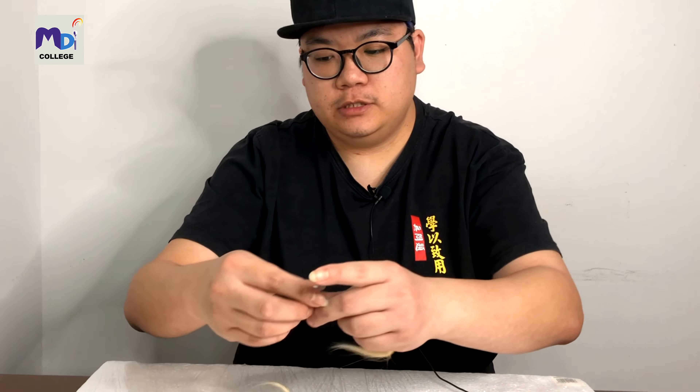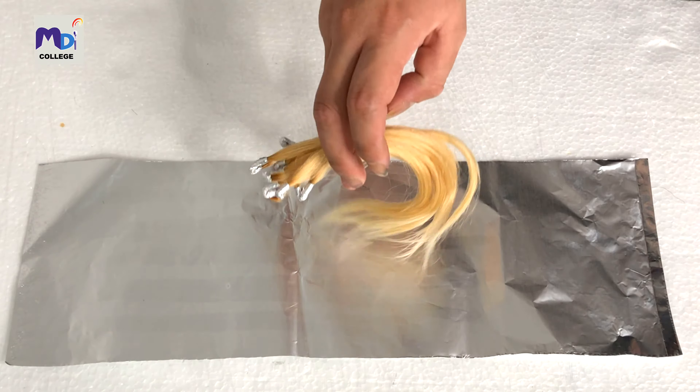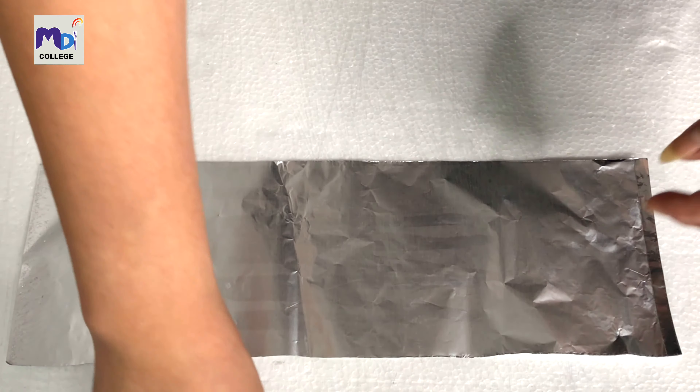I'm going to show you the various hair colors right now. If you're interested in getting this hair wax color, you can comment below to get information on how to buy it. Now let's go ahead with the hair coloring — we have all these color privilege hair strips.